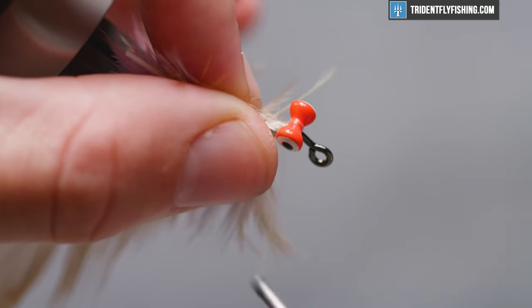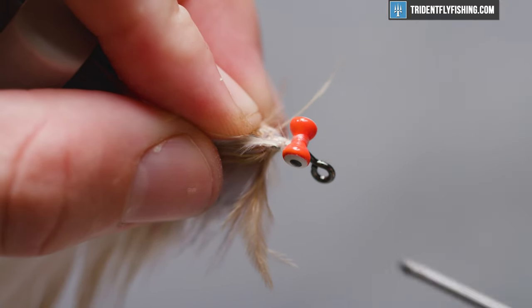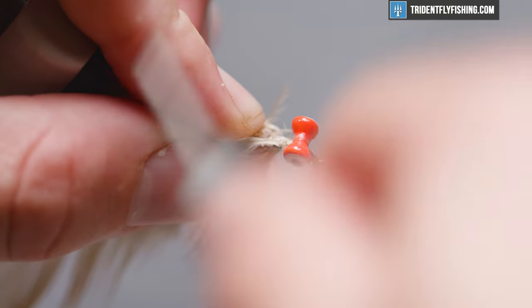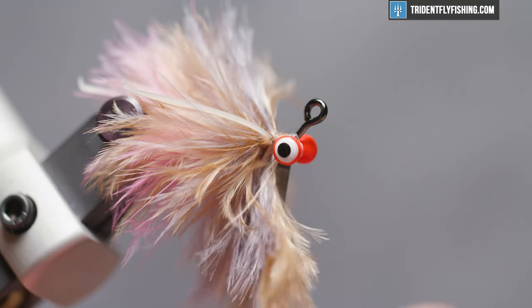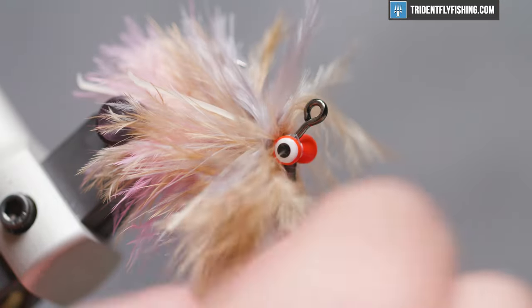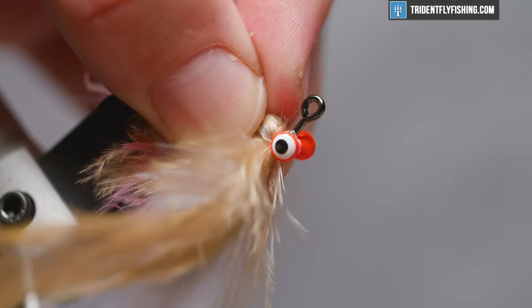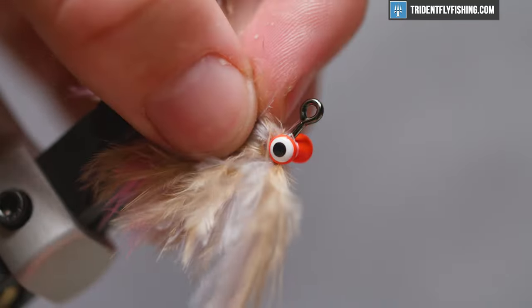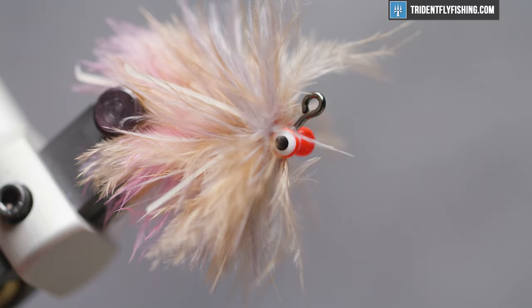Get that wrapped in with some figure eight wraps, nice and tight. You can hit this with whatever adhesive you like — whether it be UV super glue, something like E6000, whatever is your go-to adhesive to lock those in. Break those stems on your feathers and just palmer them in now. That looks like all the space I need to cover, so I'm going to come in and wrap those feathers in, lock them in place, and clip away the excess. Be sure not to clip your thread.